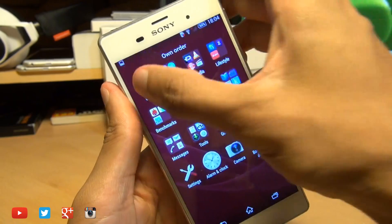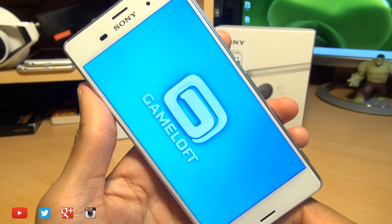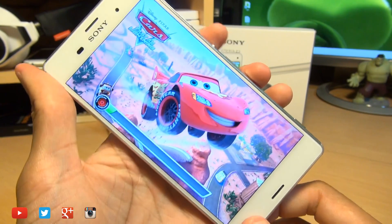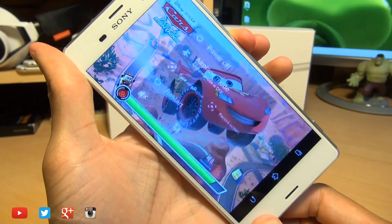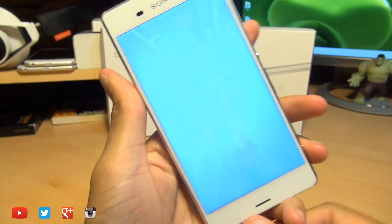The second method is by again using the power button, but you hold it down until you get the menu on the screen. Say if I want to take a screenshot of that — hold down the power button, get the menu, hit take screenshot and there you go.